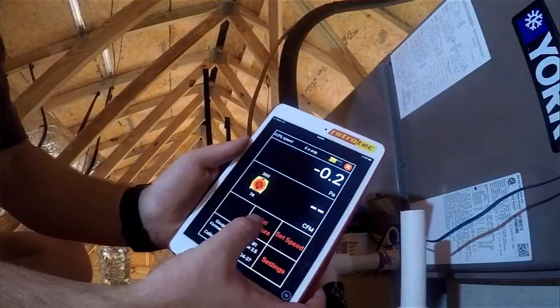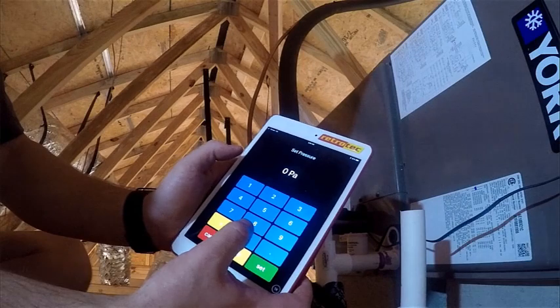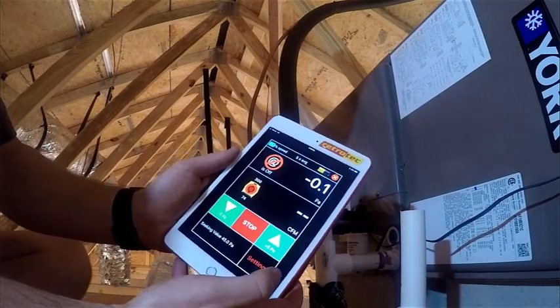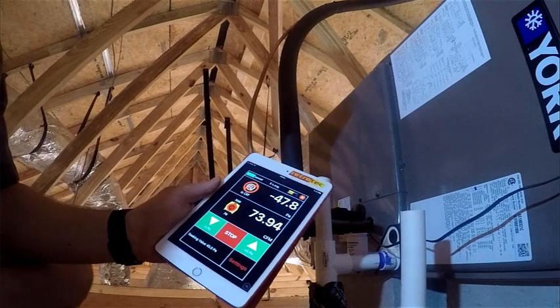I'm going to set my pressure just like I would on the DM32 gauge — it's the same screen, just mirrored on my device. I'm going to go a little higher than 25, taking it up to 45 Pascal. That way it gives me a better feel of where the leaks are and will help the TinyS find those leaks faster.